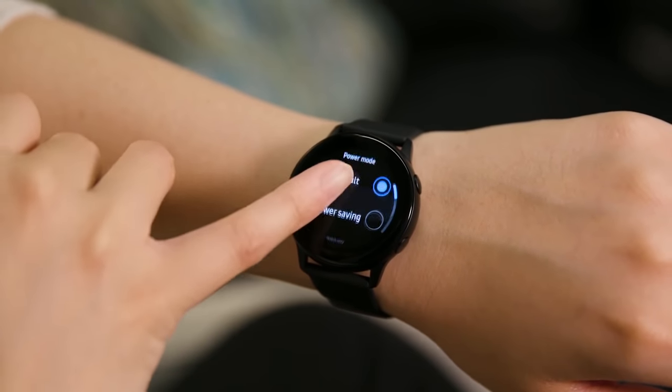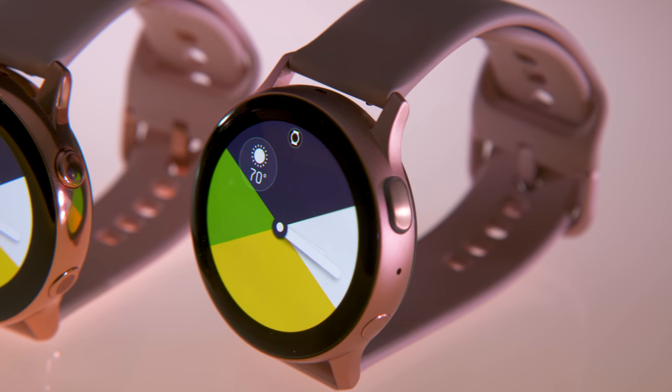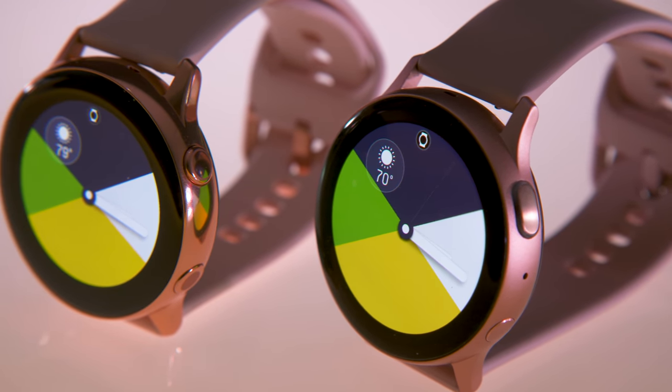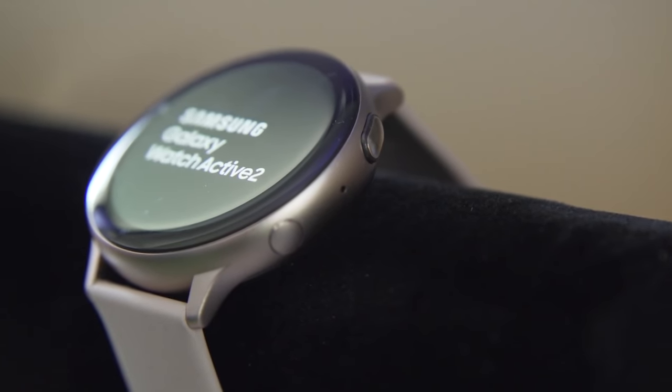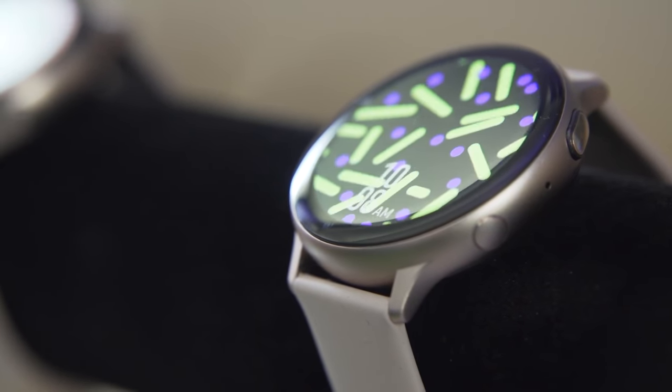It's also possible I find it easier to navigate the Watch Active 2 because of its slightly bigger screen. The original Watch Active's 1.1-inch screen felt cramped. Though the 40mm Active 2's 1.2-inch screen is just a teeny bit larger, it feels a lot roomier. The new Active also comes in a 44mm model with a 1.4-inch display, which is even more spacious.